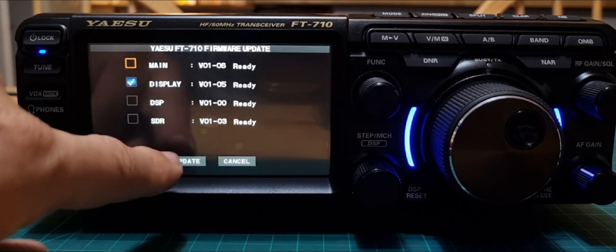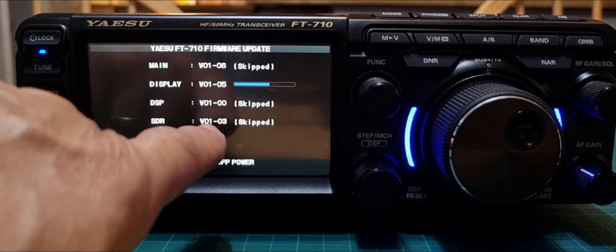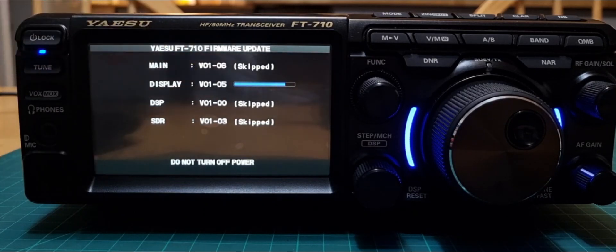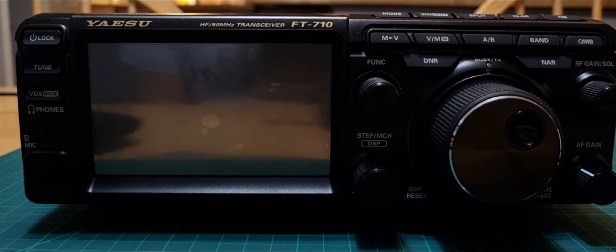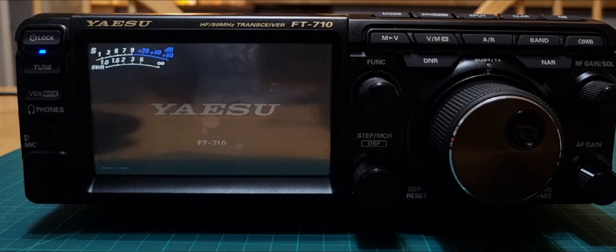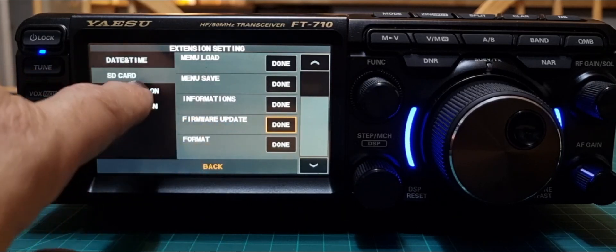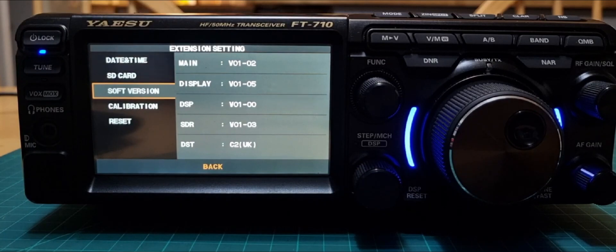Go with the tick and click Update, then click OK. It's definitely now updating — don't turn the power off. Looking at the firmware information: DSP is version 01.00 and we already have that; SDR is 1.03 and we already have that; Main firmware is 1.06. So it's only updating what is called the Display. I just heard it click off, so let's turn the radio back on and check our firmware.